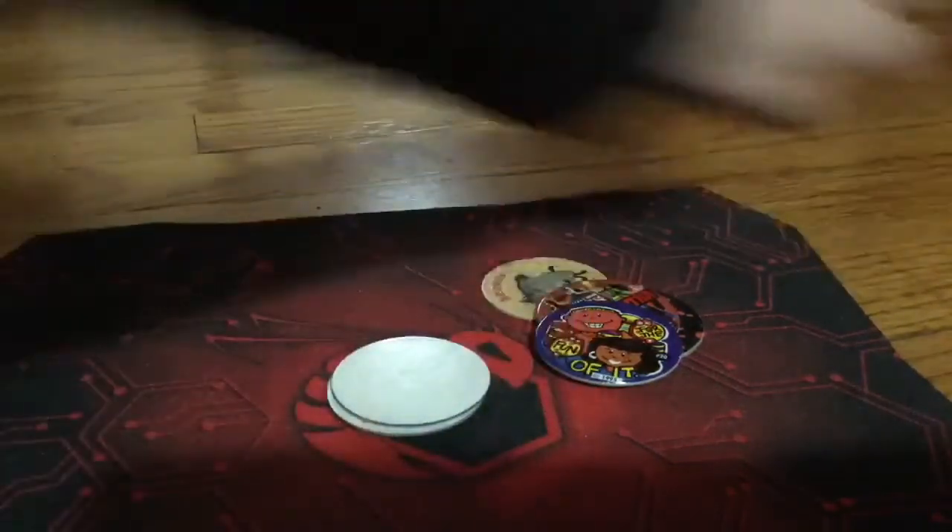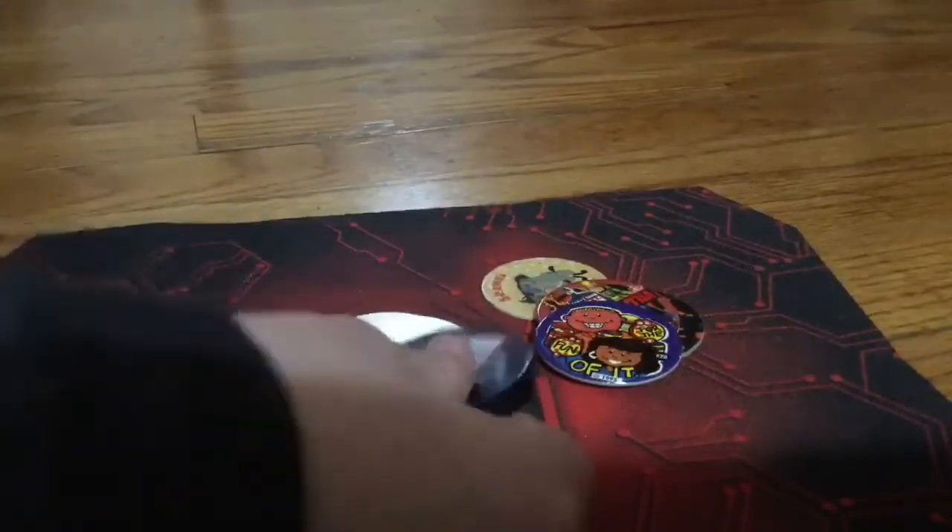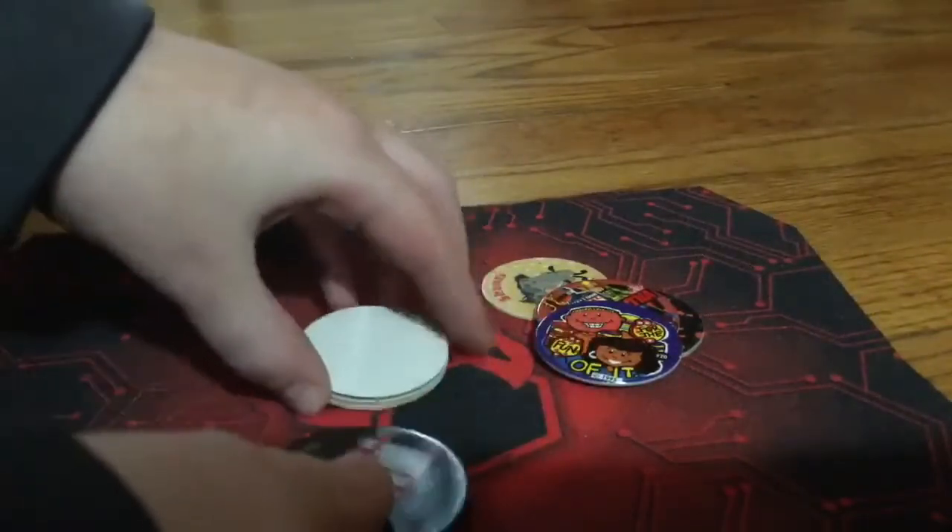Now let's try the chipping test, see if it's good at chipping. And it wasn't.